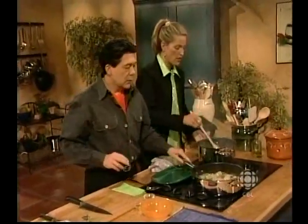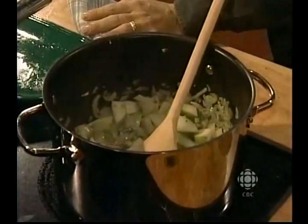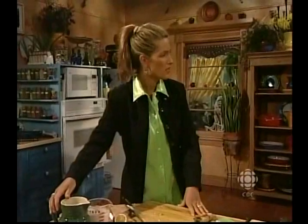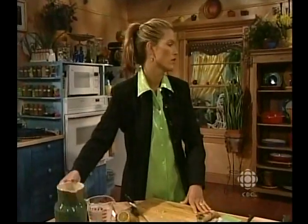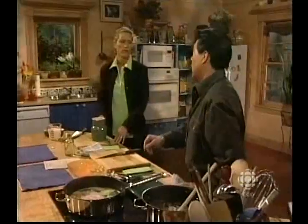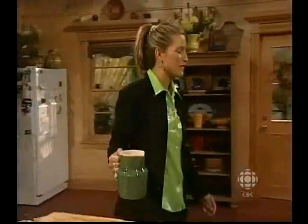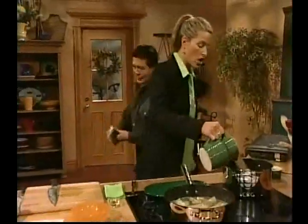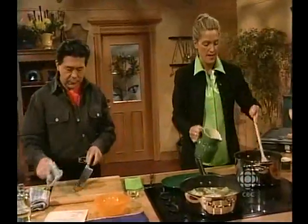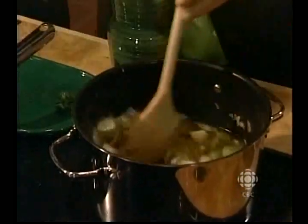I've got my pears in and I'm going to add my stock, and I'm going to add the cream at the last moment. One other thing about the main dish — five to seven minutes. We brought it to a boil but we reduced the heat down to a simmer, because poaching is under the boiling point. I'm just putting my stock in and we'll bring this to a boil, then we'll purée it and add our cream. It's going to be so yummy. There's your lime rind.